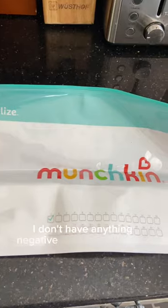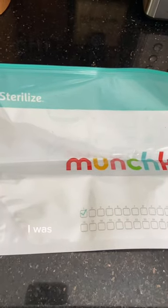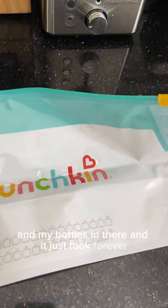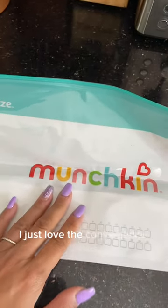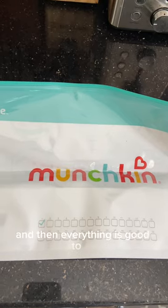I don't have anything negative to say about these bags. I just wish that I had known about them sooner. When I first had my daughter earlier this year, I was boiling water and putting my pump parts and bottles in there and it just took forever. I just love the convenience of being able to put everything in here, pour some water, throw it in the microwave for three minutes and then everything is good to go.